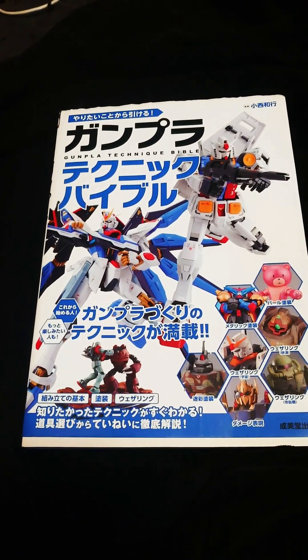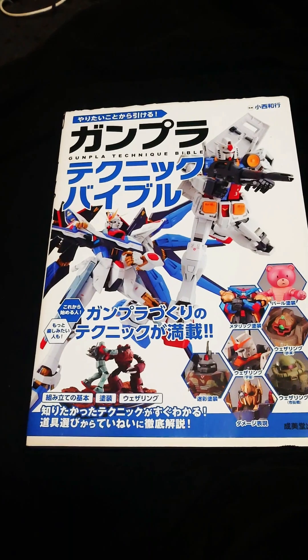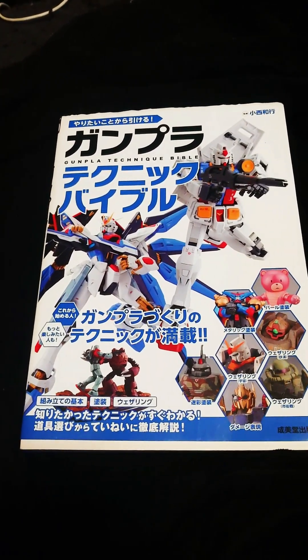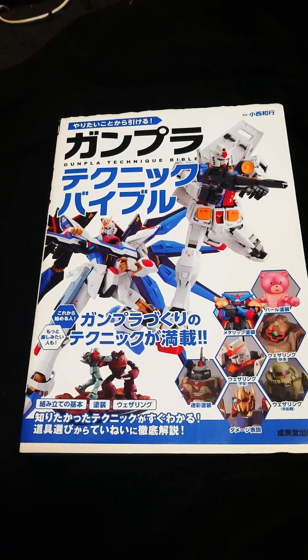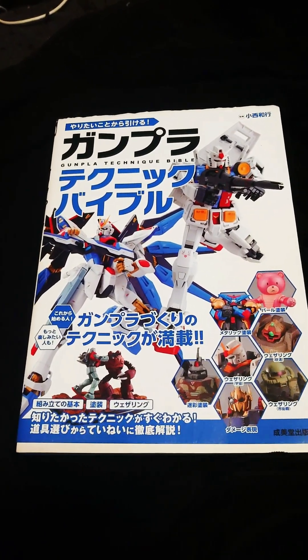There are Japanese bookstores throughout the United States from California to Boston, but I have been ordering from Amazon Japan. It's best if you order a lot so you can get your money's worth when it comes to shipping.